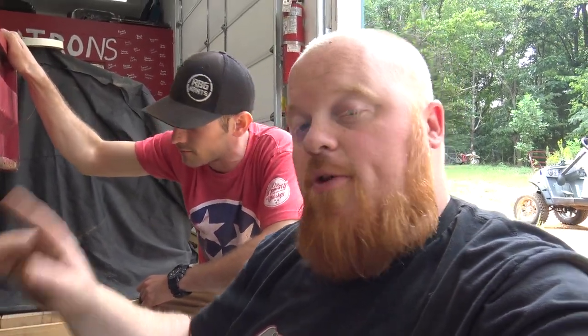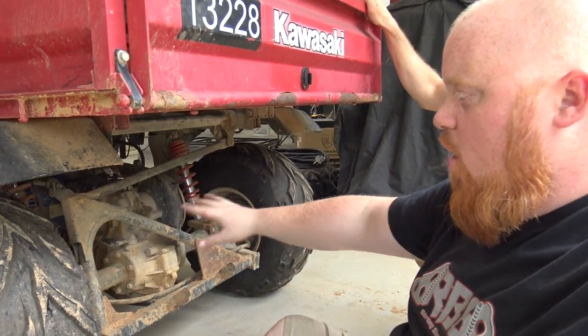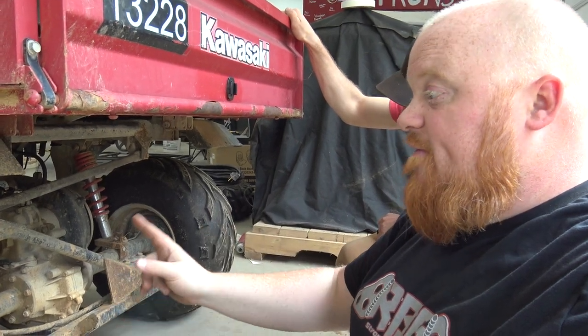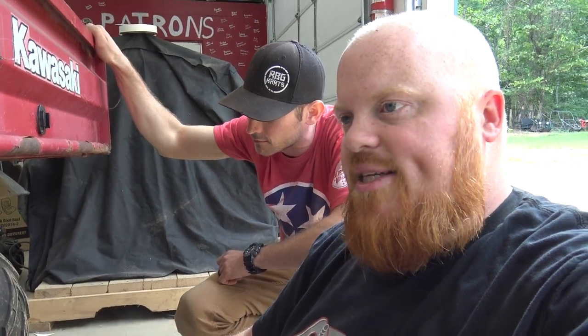We got to pull the bed off, pull the swing arm off, disassemble the whole swing arm, and then start fitting the Club Car rear end on it. But first we've got to put the gearing set in the Club Car rear end. So let's get started.